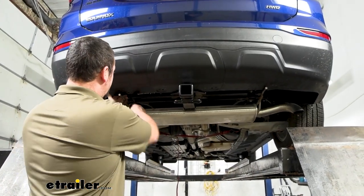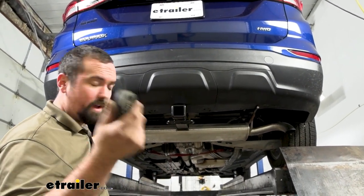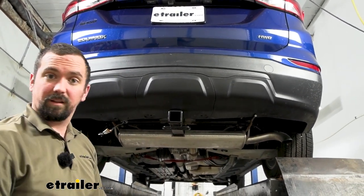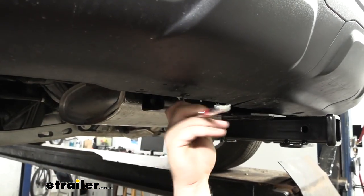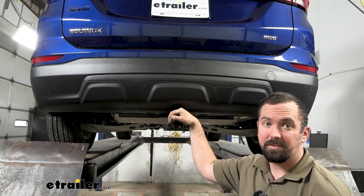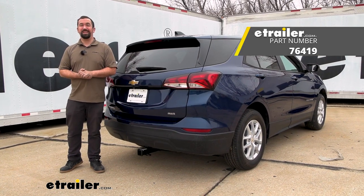Now that the hitch is officially bolted in place, we just need to get everything back together. Get your exhaust plugged back into the brackets, put the rubber isolator back on, and reinstall the T15 screws. That's really going to do it for the install. With everything back in place, all that's left is to load up your accessories and start using your hitch. That was a look at the installation of the Draw-Tite trailer hitch receiver on a 2023 Chevrolet Equinox.